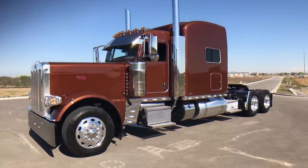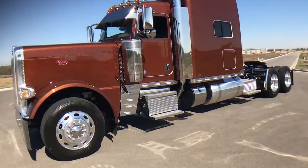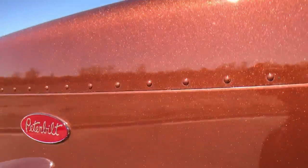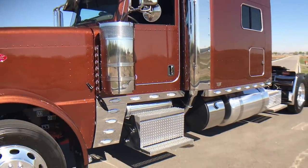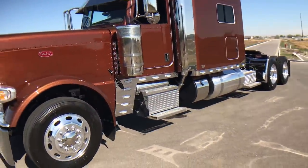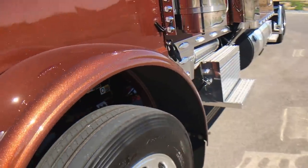Let's take a look at my 2018 Peterbilt 389. This is a long hood with a 78-inch stand-up sleeper. This one is one of the new colors — legendary brown metallic — got a lot of real pretty golds and darker browns in it. The two or three of these that I've done already just get rave reviews, especially on a real pretty sunny day like today. The big flakes of brown and gold really pop out; just a great looking color.